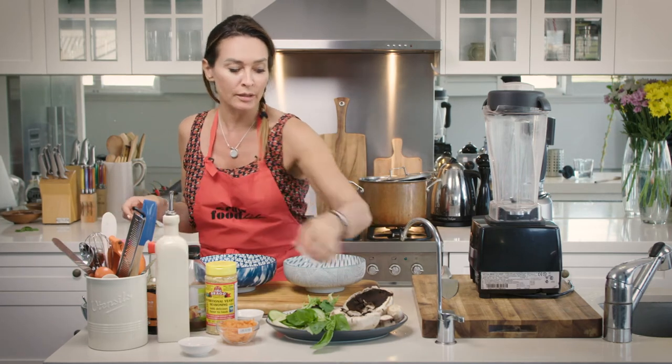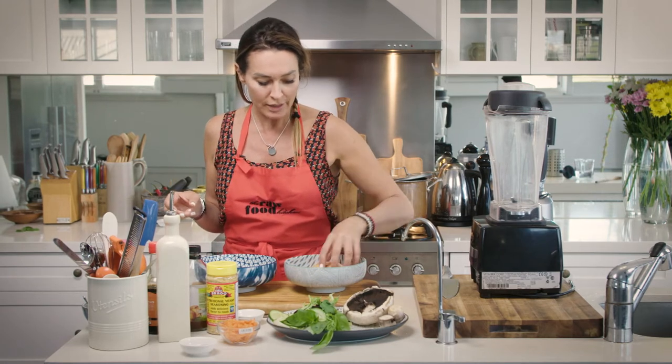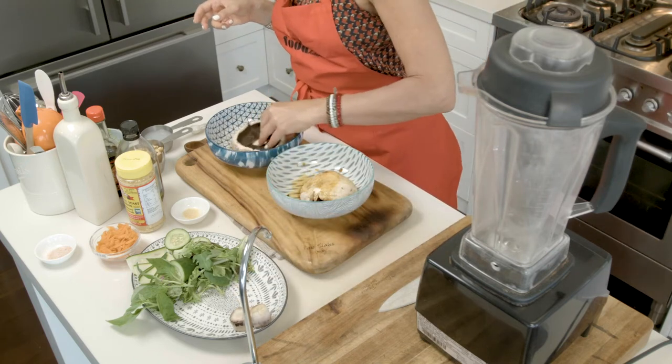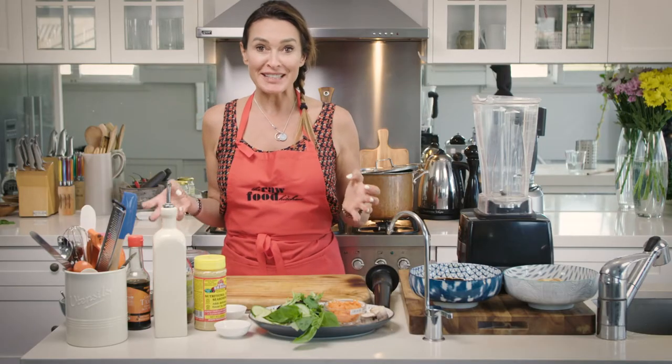Now we're going to coat the mushrooms in the marinade and we're just going to leave this to sit for about 15 minutes while we work on making our cheesy layer and cutting up our ingredients for the burger. So now we're going to work on the cheesy layer.